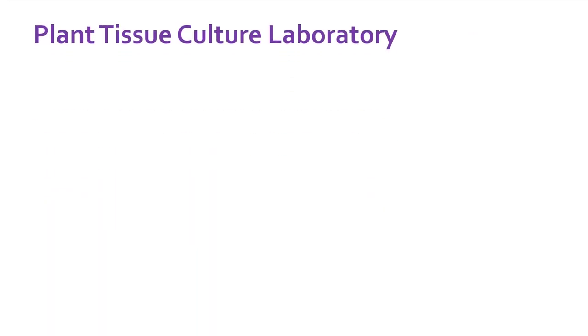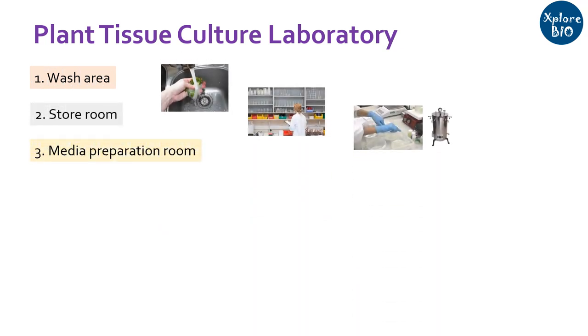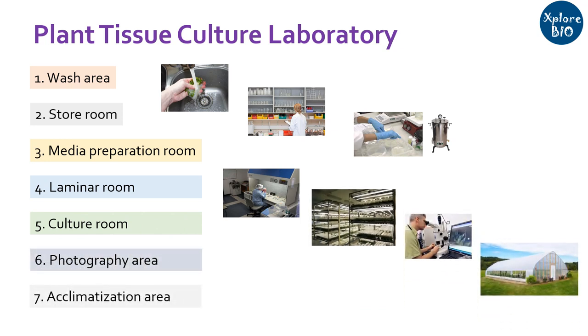A tissue culture laboratory has 7 major sections: a wash area, a store area, media preparation room, a laminar room, a culture room, photography area and acclimatization area. Now we will have a look at each of these sections, equipments involved and why they are needed individually.